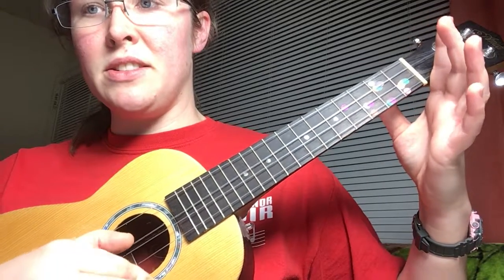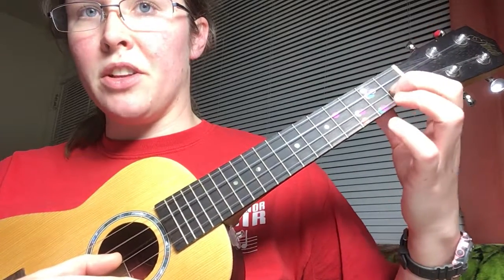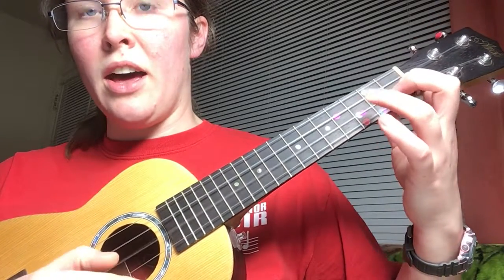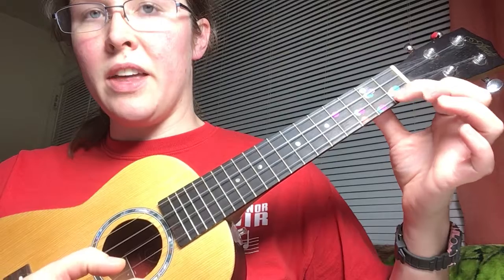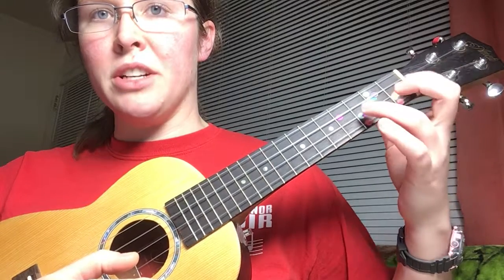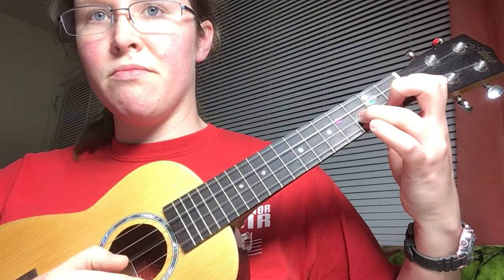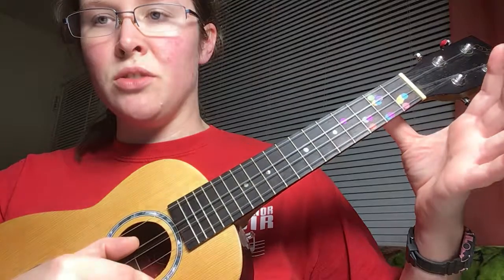E, and then C is our open string. I'm going to do that again, that second half, so we're starting on F, which is that same first finger, second string, first fret. So it's going to be F, F, add your third finger for G, then A is your bottom string — your first string — then B flat is first finger, first string, first fret, A — bottom string again — back to your G on the third finger, F, back to G, E is your second string, and C is your fourth string.